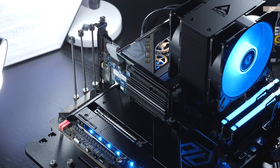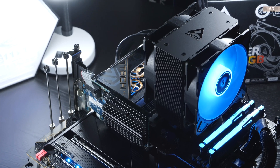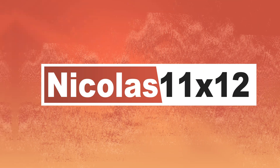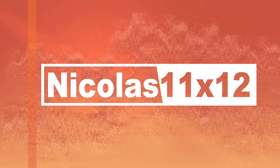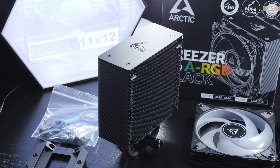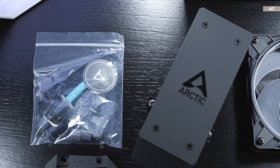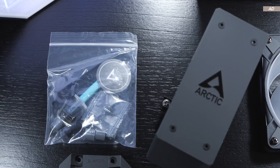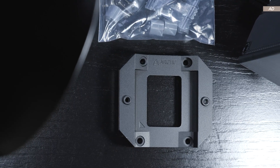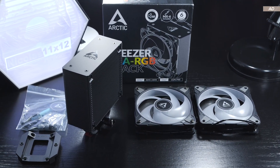Still, I very much welcome the direction Arctic is heading with the Freezer 36. You'll soon see for yourselves why and what I mean by that. Included in the packaging is the following: the heatsink itself, two 120mm fans, some thermal paste, and mounting hardware for both AMD and Intel CPUs, including the so-called contact frame for Intel CPUs. A manual is not included, but it's available online.